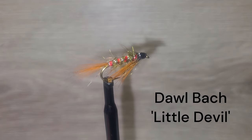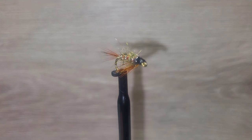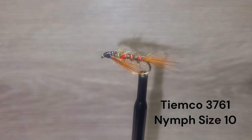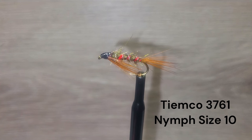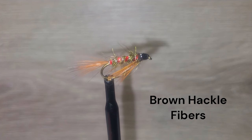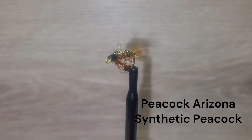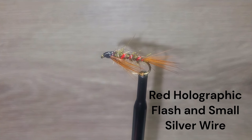This is a familiar fly to many anglers from both sides of the pond. The Dahlbach is a very effective little fly that has been used extensively in lakes and rivers for decades, previously known as the Little Devil. This fly is tied on a TMC 3761 size 10 hook, brown hackle fibers for the tail and the throat, Arizona synthetic peacock dubbing, the body is wrapped with red holographic flash and silver wire.